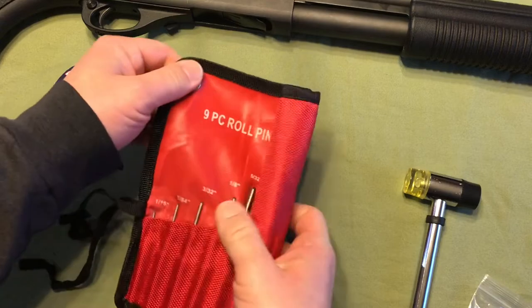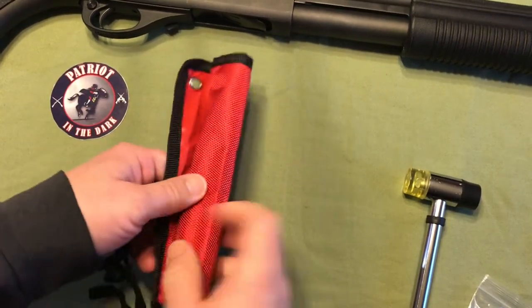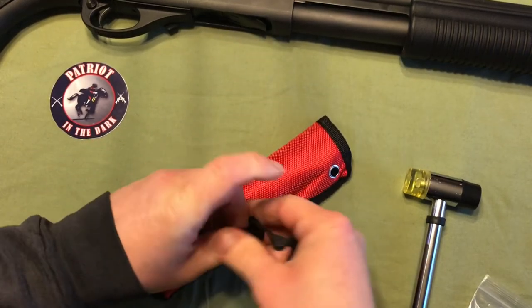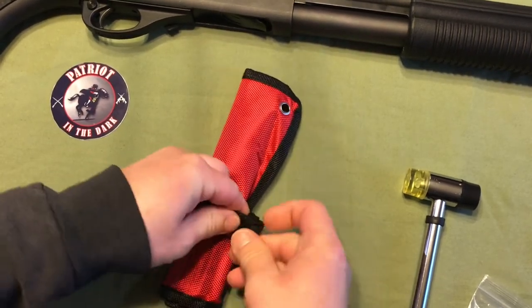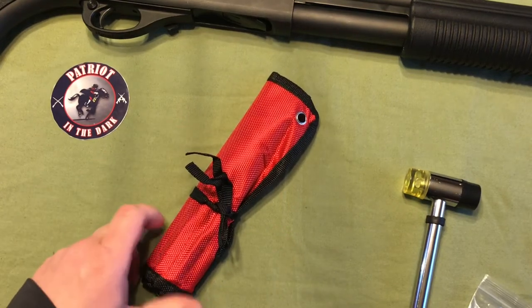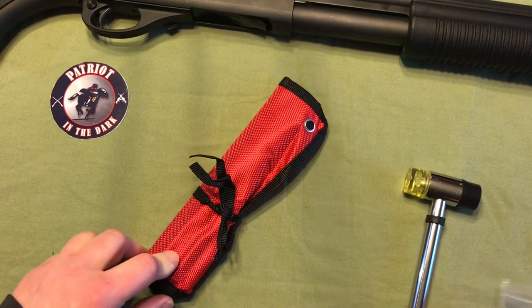I guess it's got grommets too, so some people hang them up. I have never hung them up, but they're nice because it's nice and compact. You throw it in the bottom of your bag or your box, especially if you carry these around doing stuff. The information will be in the description below — it is TWOD, TWOD. They are on Amazon.